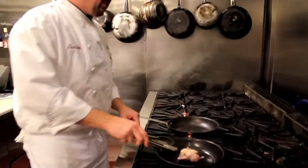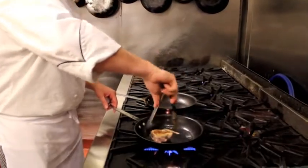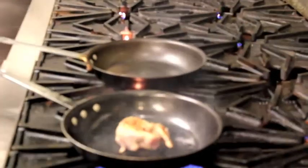So this has been about three minutes on the front side, on the presentation side. We're going to flip this over, and we're going to brown the bottom side also, and then we're going to add some whiskey, chicken stock, and a little veal demi-glace to finish.